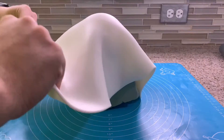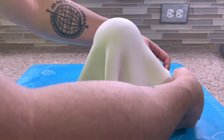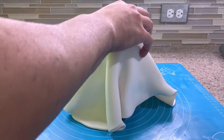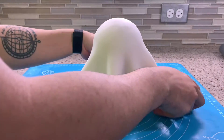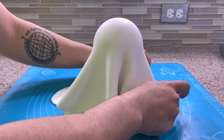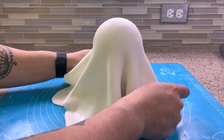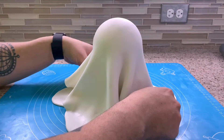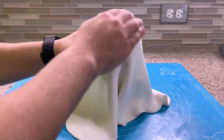Now drape your fondant over your foam ball. This is where patience is really going to be key because you'll have to fidget with it just a little bit to get the draping to look just right. If you're having trouble, don't worry — take a breather, take your fondant off and roll it out to a large enough circle so it can just drape correctly by itself. When it comes to the draping, I like to make sure that the bottom of my ghost is draping outward and not straight down. You'll want to do this by pulling the bottom of the ghost out.